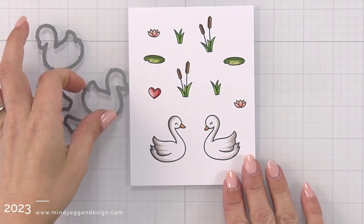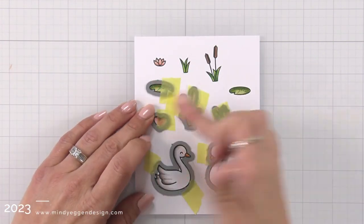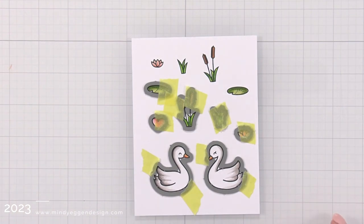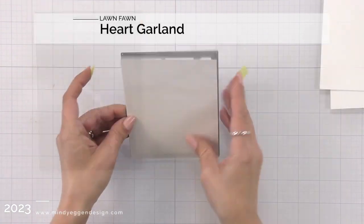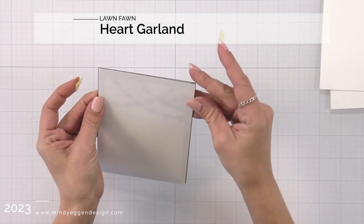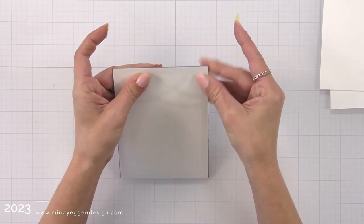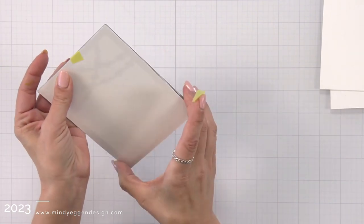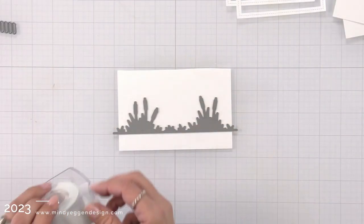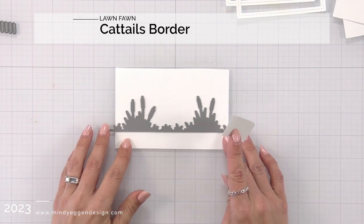Then I'm going to take all of the coordinating dies for my images, line them up, hold them down with a low tack tape, and run these through my die cut machine. For my background I'm using the heart garland backdrop portrait and I'm going to die cut this out of white cardstock. I'm also going to die cut the cattails border from white cardstock and then also the stitched simple wavy border to kind of help build up my scene.